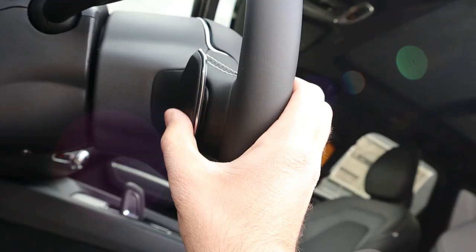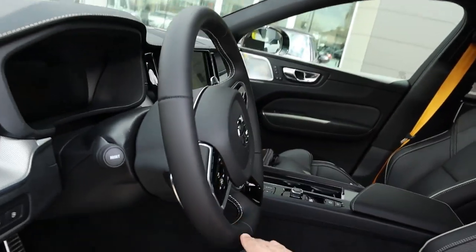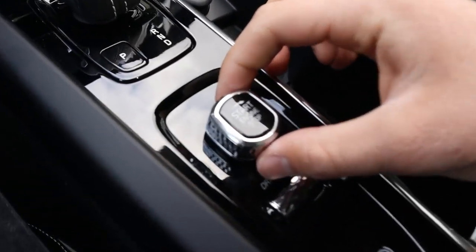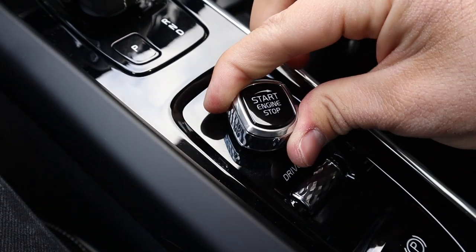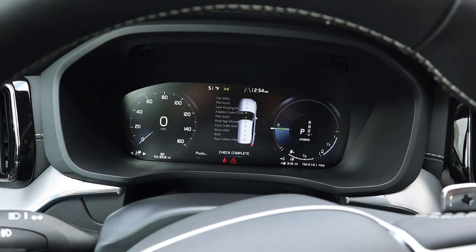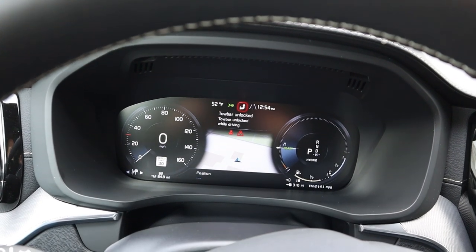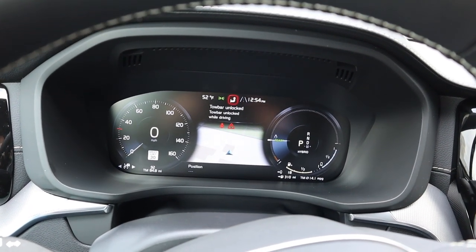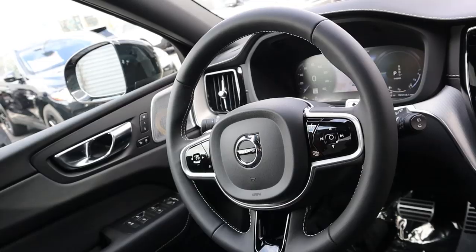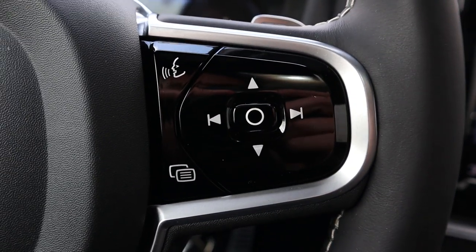The pedals have a really premium look, and there's the tailgate release. I want to show the back of the paddle shifters before we get in. One more thing — the startup is one of the weirdest I've experienced. There's a stop/start button you twist to the side, and it comes to life with what sounds like a very slight hissing after the beeping stops.